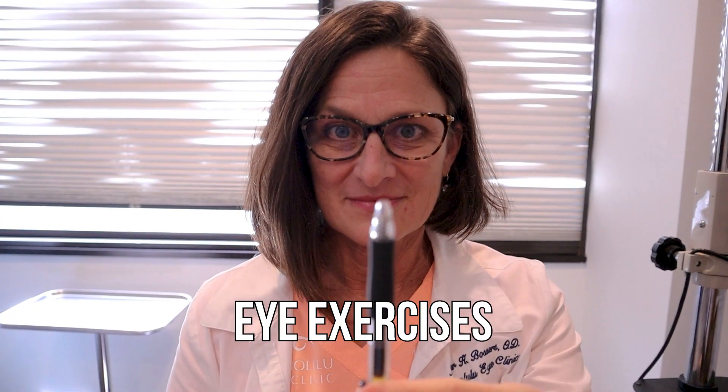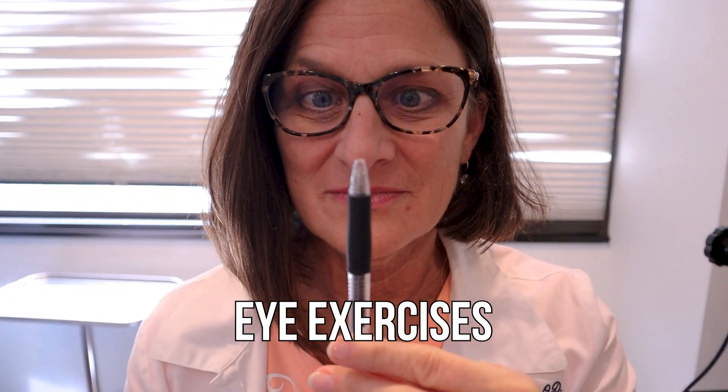But sometimes I don't recommend surgery. Sometimes eye exercises can be of benefit, so I'm going to review how to perform convergence eye muscle exercises.